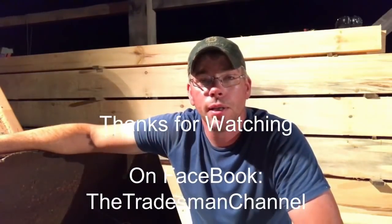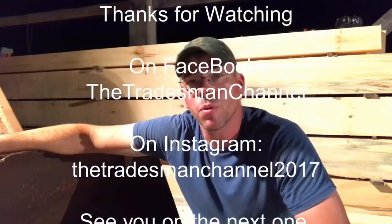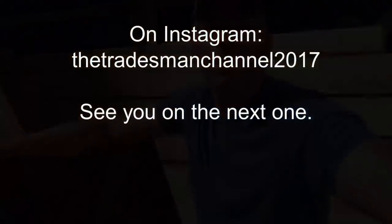I hope you guys enjoyed it. The chain fall worked out nice — that worked out really well, saved me a lot on my back, so that's always a good thing. If you guys have been enjoying the channel and all that good stuff, you can follow along on Instagram at TheTradesmanChannel2017, all one word. Or we do have a Facebook group that's newly started up with a few members trickling in — it's TheTradesmanChannel, all one word, in the Facebook public group section. You guys have a good evening and thank you for watching.